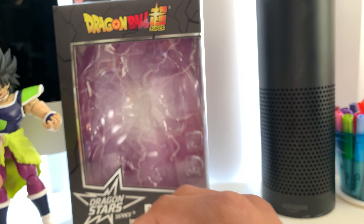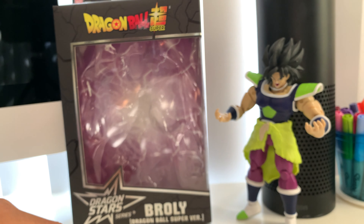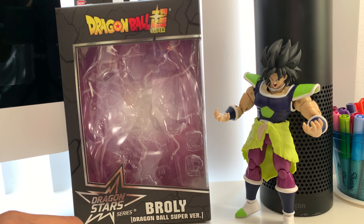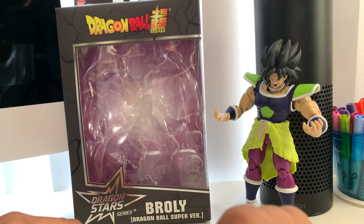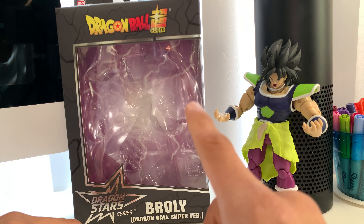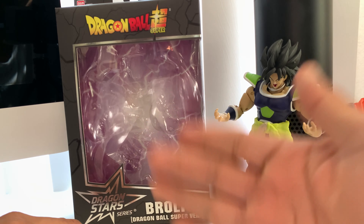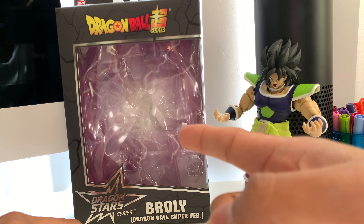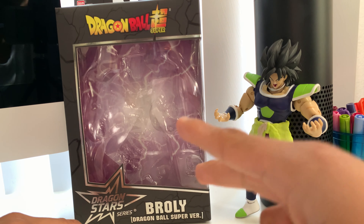So yeah guys, that's Broly — that's my review/unboxing, whatever you guys wanna call it. Hopefully you guys enjoyed today's video. I actually ordered three more statues and they're on their way. Don't forget to like, comment, and subscribe — it really helps me and the channel a lot. Shout out to all the Dragon Ball Z fans out there, and remember: stay safe, always wear your mask and wash your hands. This is Causino signing out. Peace, bye.